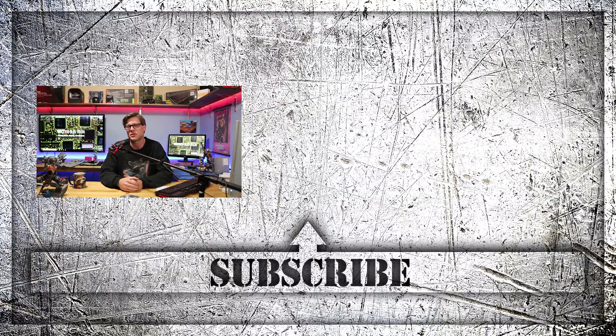Alrighty guys, I hope you enjoyed the experiment today — I sure did. Had a lot of fun taking that thing apart, playing with the hard drive, and seeing the new speed improvements. Don't forget to like, don't forget to subscribe, and I will see you guys on the next video.